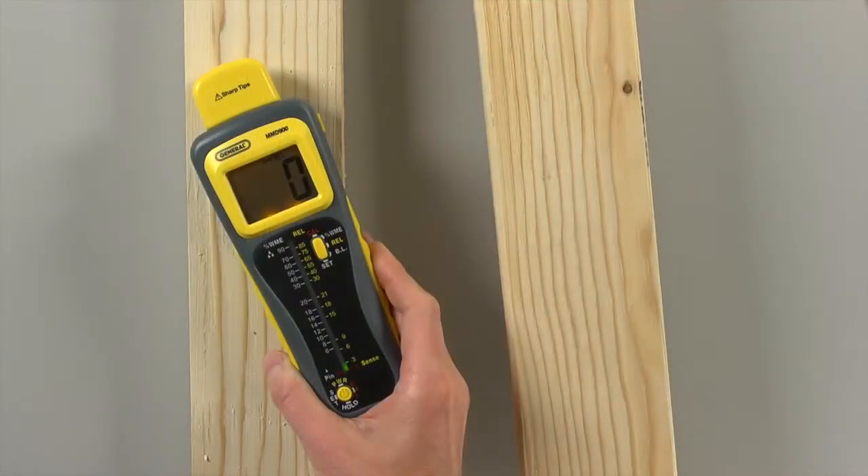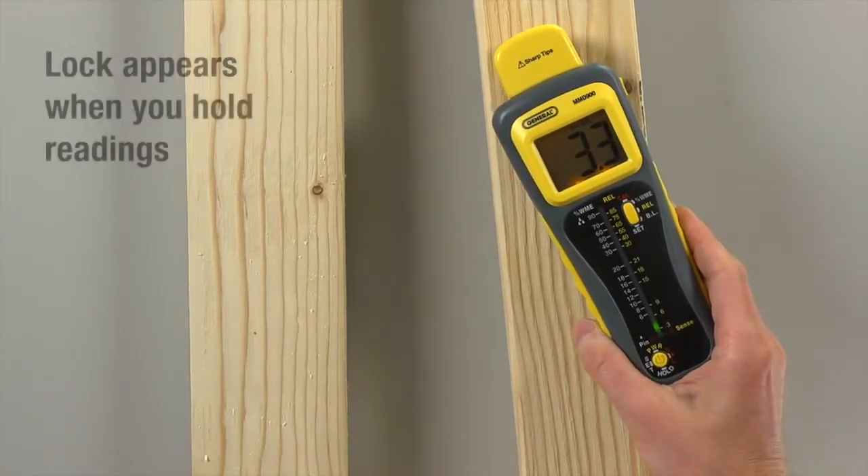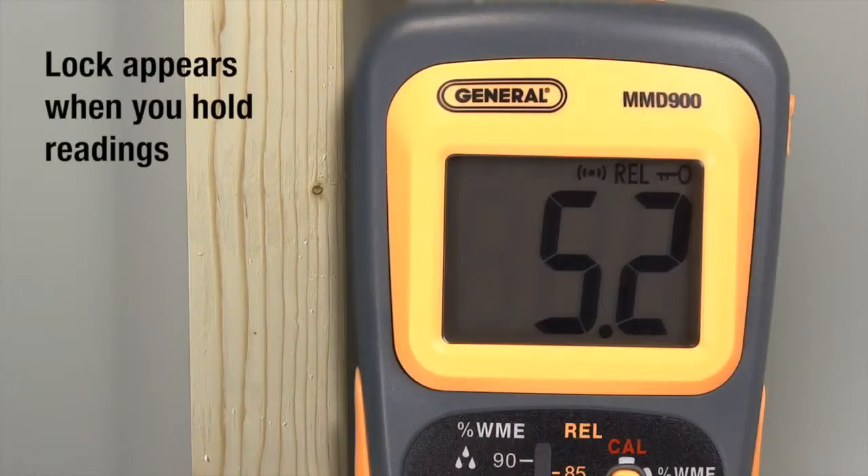Wood readings are affected by ambient humidity and the wood's density. You'll see what's typical for your wood in your environment. Press power briefly to hold a reading, then press again to release.